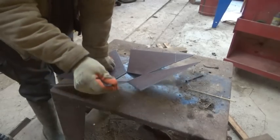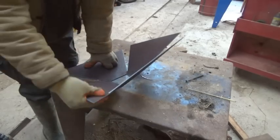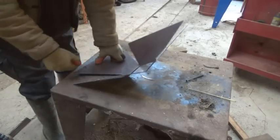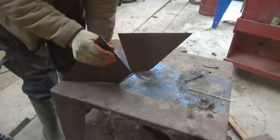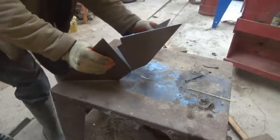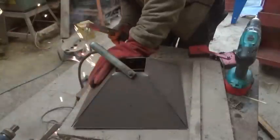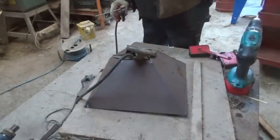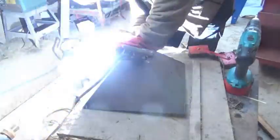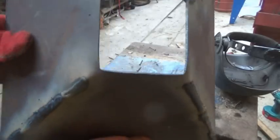A steeper, more pointy cone might work better, but makes less efficient use of the material, so a compromise is needed. I tapped the sides together, and then rather crudely welded the seams together too. This is just an experiment, so no harm if it doesn't really work.